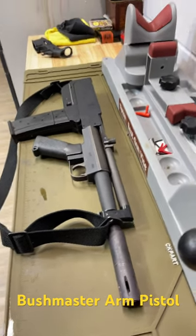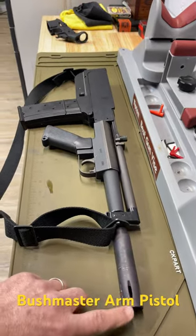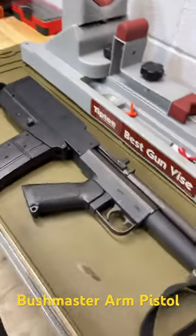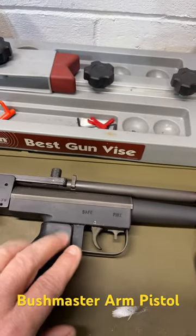Welcome to another episode of Low Budget Shooting Shorts. I've got a treat for you. This right here is a very rare gun — this is what basically started the Bushmaster Arms Company. This is called the Bushmaster Arms Pistol, and this one's an early version of it because it has the safety right here in the trigger guard.